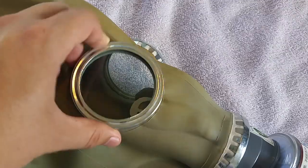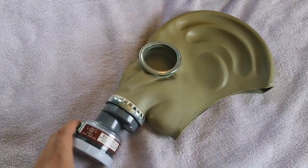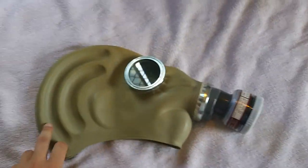I'll quickly grab a GP5 to show you the lens size — actually, belay that. I don't have any GP5s. I lent them to a friend. I have my original one in long-term storage, but I'm too lazy to get that out, so deal with it. I'll show you guys some other time.